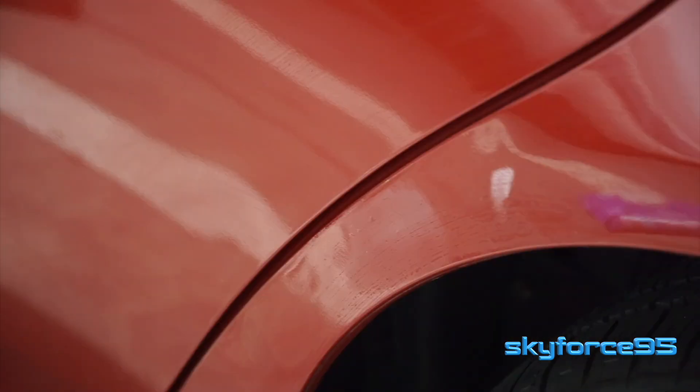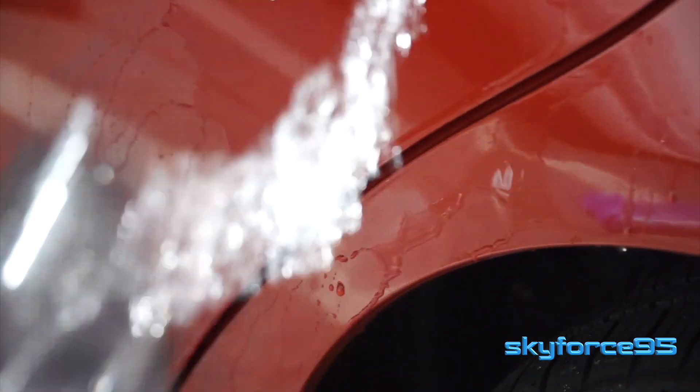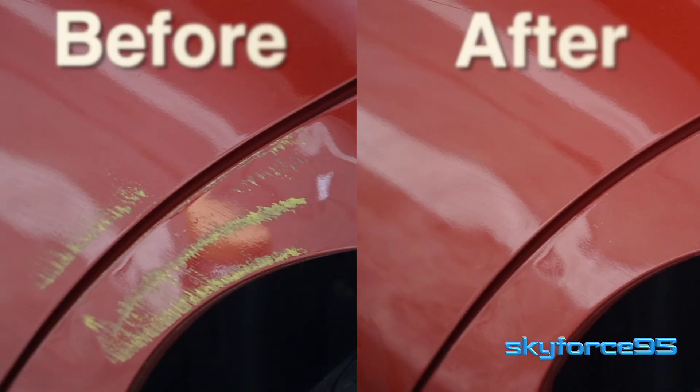Now I just need to get the alcohol residue off the clear coat — that's where the water comes in. If you wanted to save water, you can also just wait for rain. But here is the final finished product after the water has all dried up.